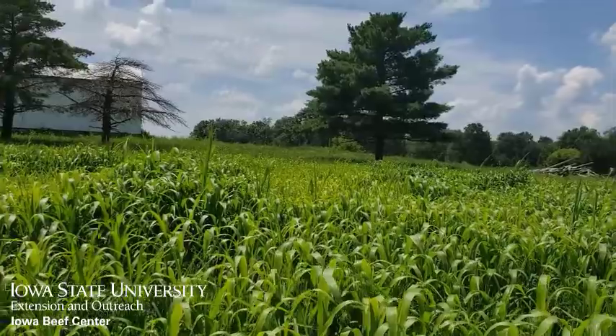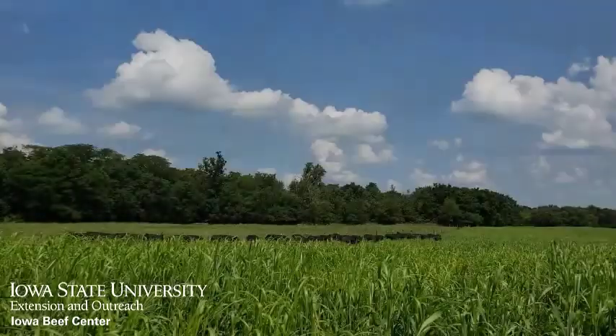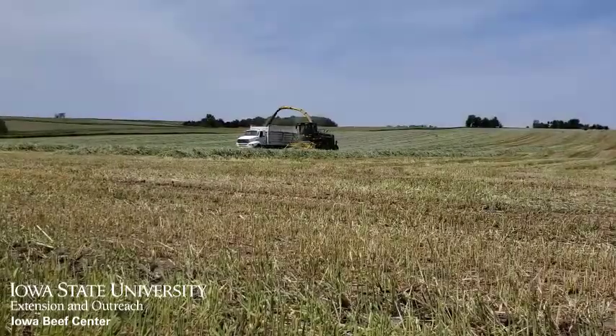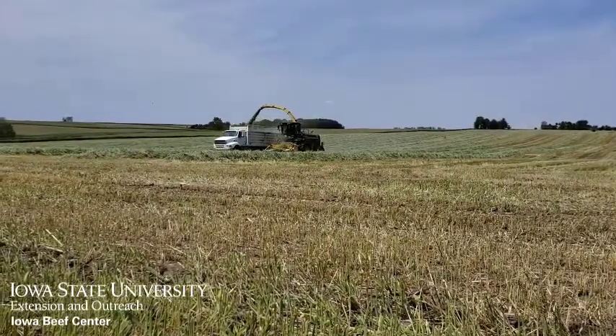First, you need to determine why you are considering a summer annual. Do you need it to fill the summer grazing slump, or to mechanically harvest it for winter feed, or a combination of both?